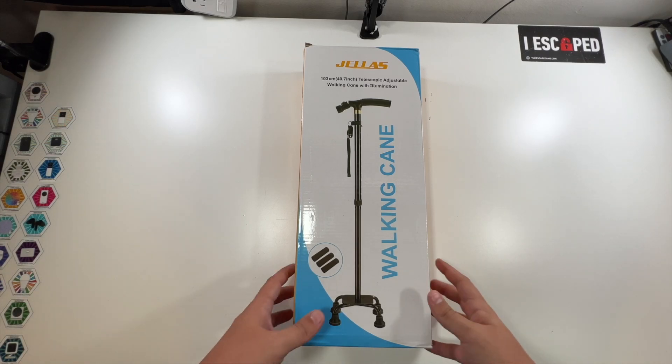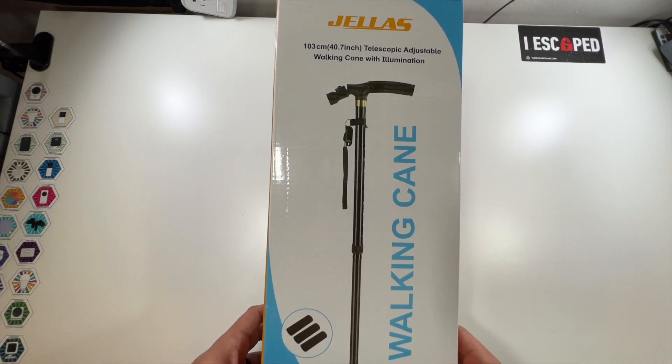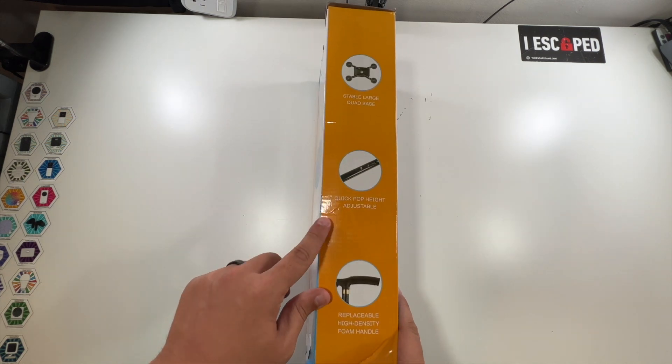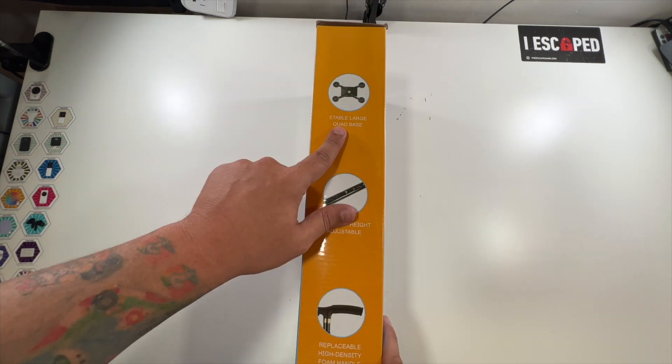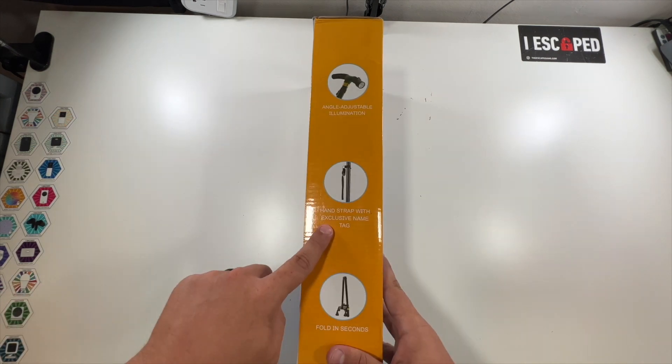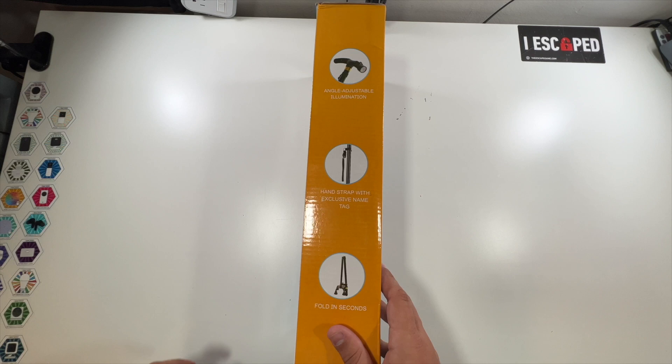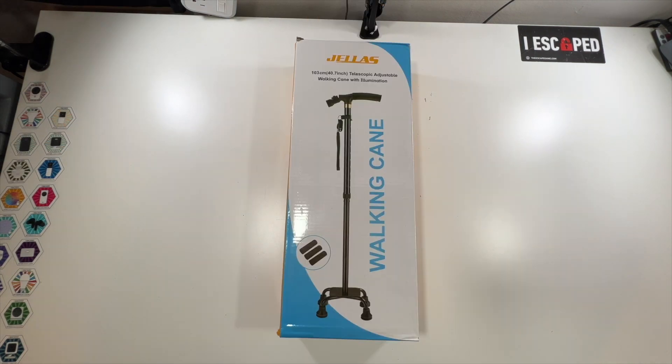Special thanks to our friends at Jealous who were nice enough to send us this walking cane. It has an illuminated light, quick pop adjustable height, replaceable high density handle, stable large quad base, hand strap with exclusive name tag, and you can fold it down in seconds, plus an angle adjustable illumination light.